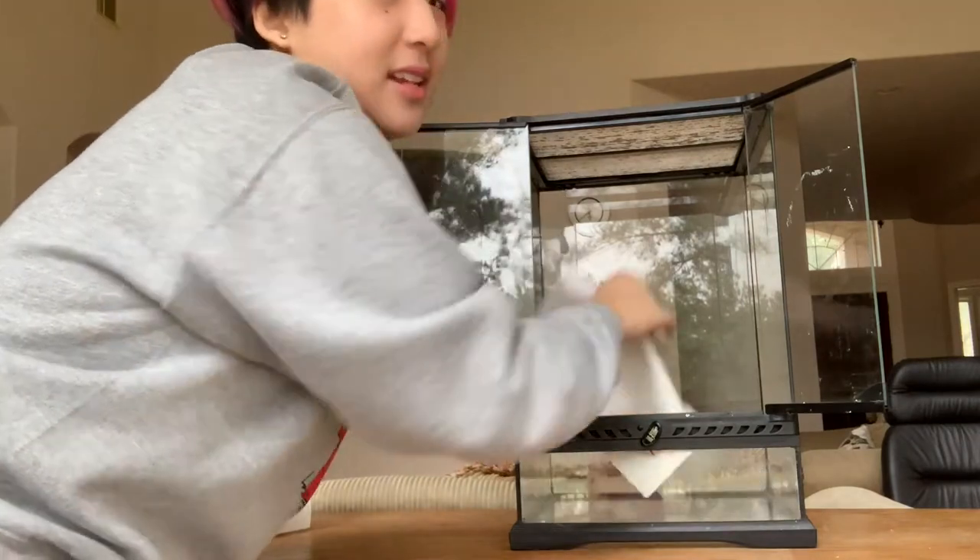When setting up my enclosure for substrate, I always like to use paper towel when they are young because the breeder recommended this — that way there's no chance of impaction. The only downside to paper towel as substrate is that it doesn't always keep in humidity as well as eco-earth. But as long as you're spraying down your gecko tank regularly, you should be okay.